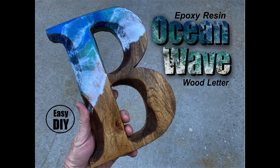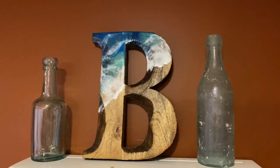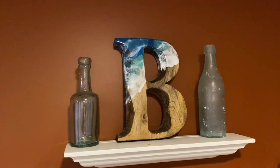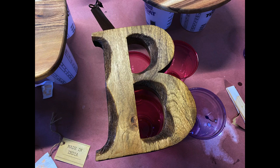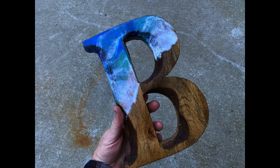Welcome to DIY Easy Crafts. Today we're going to take a look at how to make an epoxy resin ocean wave wood letter. These decorative nautical wood letters are very easy to make using Total Boat Maker epoxy. You can find the wood letters at a lot of arts and craft stores. I found this one at Home Goods, very reasonably priced, but the letter itself is a little plain for somebody that likes the water, likes the ocean, likes the beach, so I figured I'd try to add one of the ocean waves.